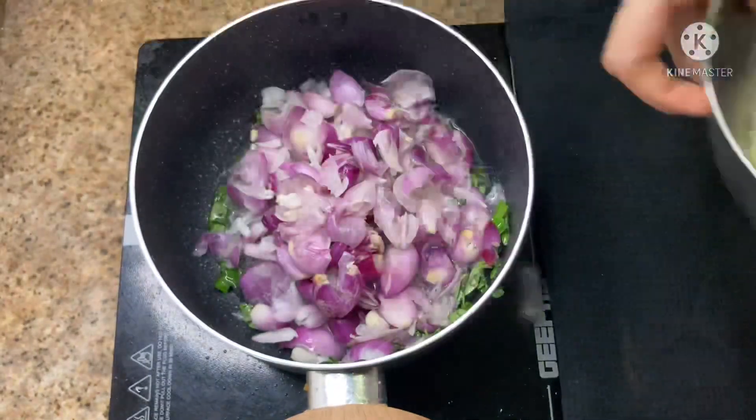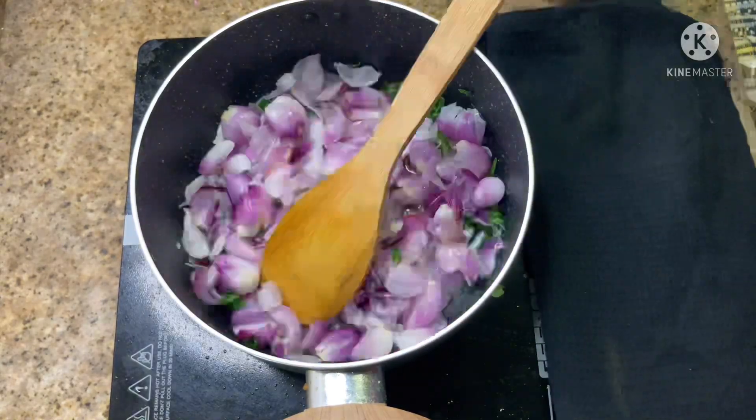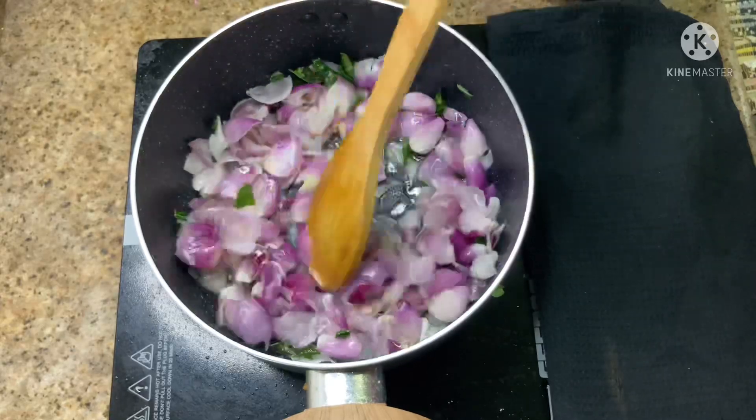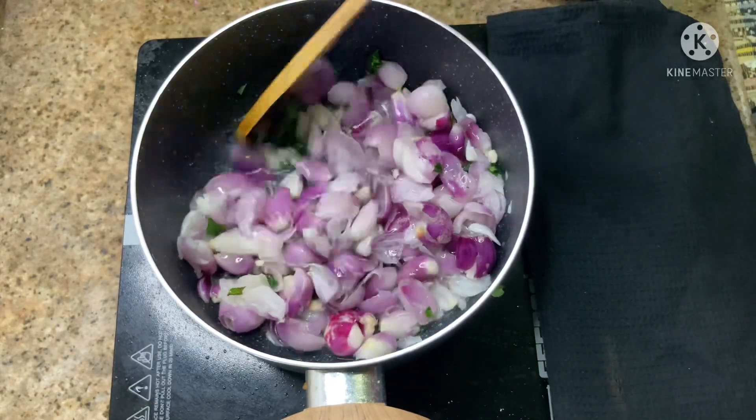I will add 1 tablespoon of olive oil for the rice oil. I will add 1 cup of olive oil. Let's wait for it.